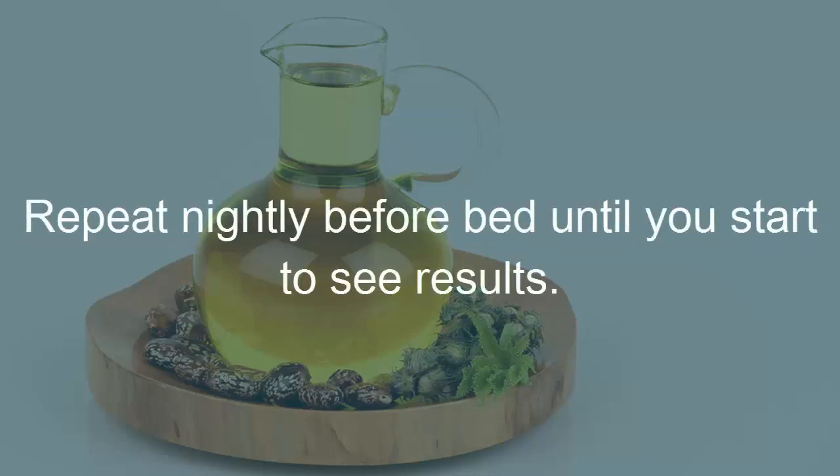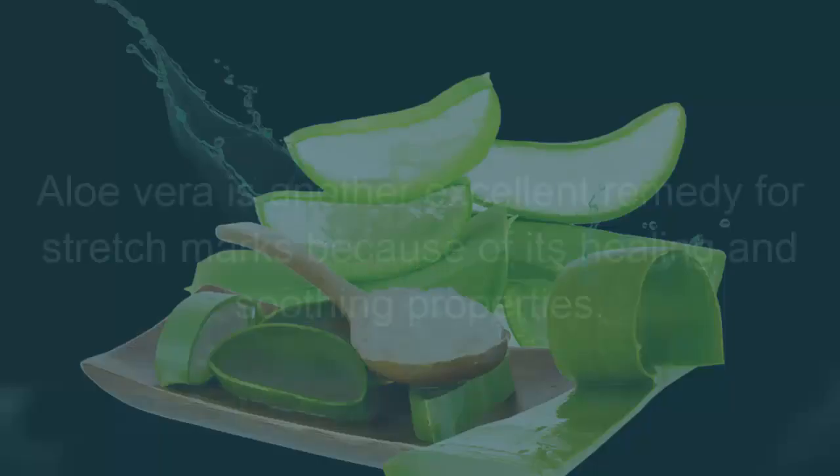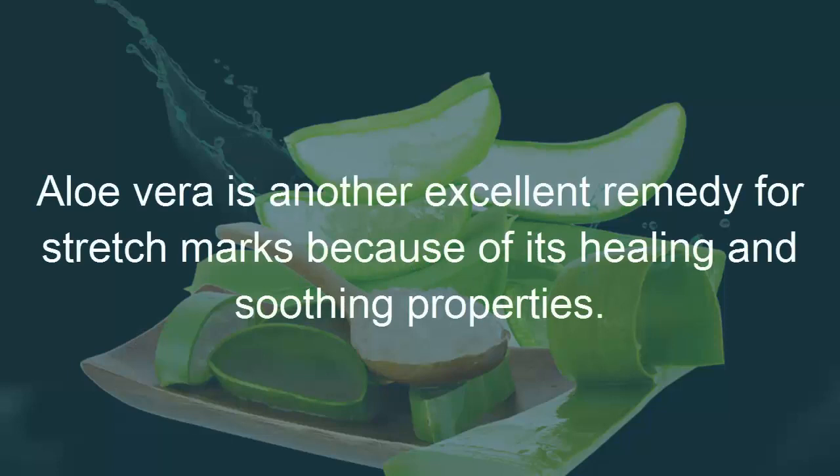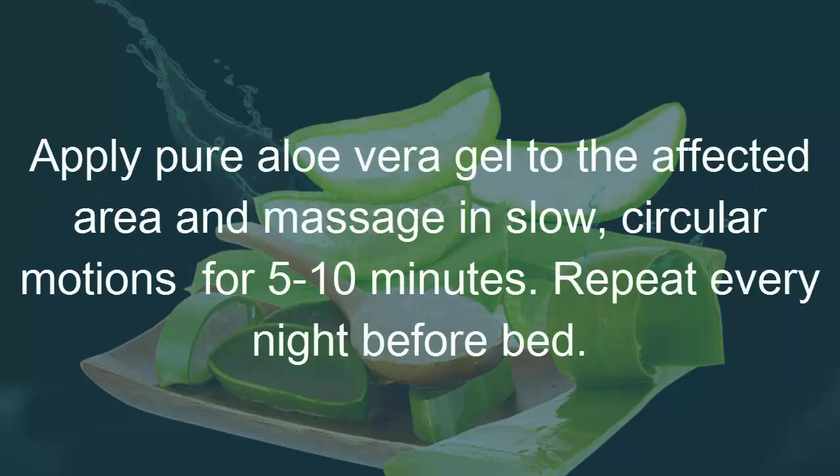Remedy 2: Aloe vera. Aloe vera is another excellent remedy for stretch marks because of its healing and soothing properties. Apply pure aloe vera gel to the affected area and massage in slow circular motions for 5 to 10 minutes. Repeat every night before bed.